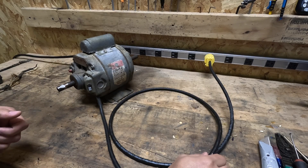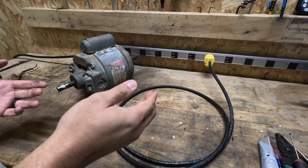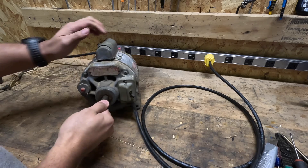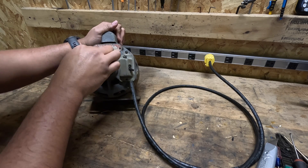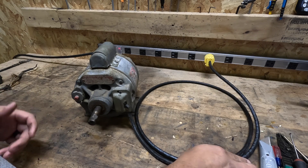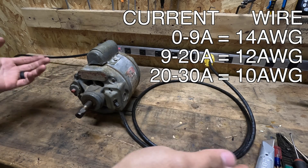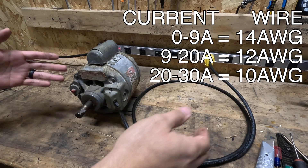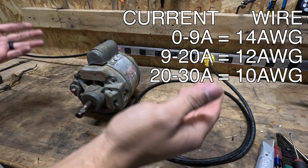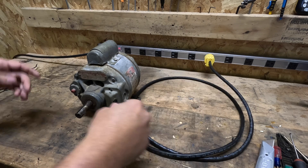My rule of thumb when choosing wire size for a power cord: anything rated nine amps or less, I use number 14 gauge wire. This motor is seven and a half amps, and this wire is good for 15 amps, so 14 gauge is suitable here. Anything from nine to 20 amps, I'll use number 12 gauge wire. And anything from 20 to 30 amps, I'll use 10 gauge wire.